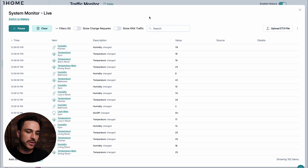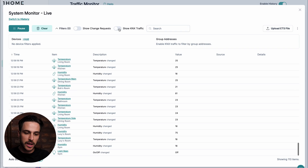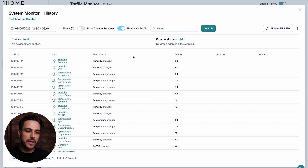Similarly to the KNX Monitor, we have available filters to make your search easier. You can filter by devices, use the free search, and if you have KNX traffic enabled, you can also filter by group addresses. And of course, if you switch to history, you can see your System Monitor history with the change requests, with the KNX traffic — everything in one spot. With the traffic monitor, you will always be able to confidently explain to your clients what happened, why that happened, and it will also be easier for you to identify and resolve issues.